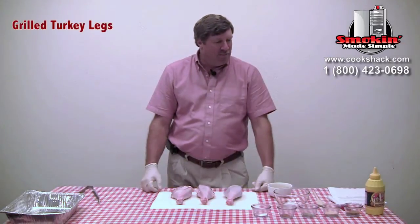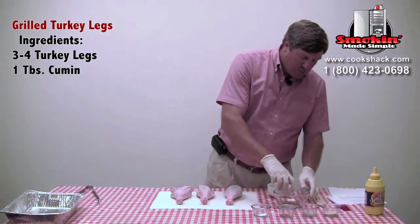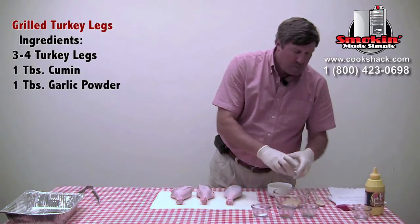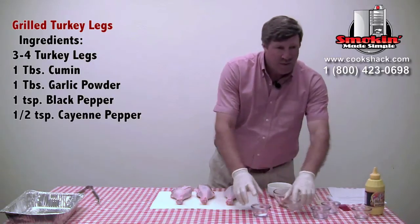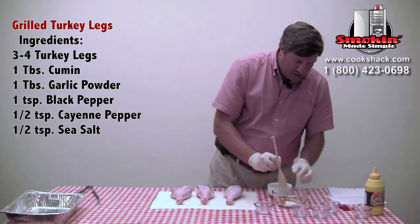We're going to start by seasoning them and we're going to make our own rub. We're going to take one tablespoon of cumin, one tablespoon of garlic powder, one tablespoon of black pepper, half a teaspoon of cayenne pepper, and half a teaspoon of sea salt. We're going to mix that all together.